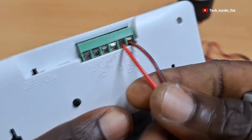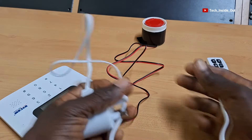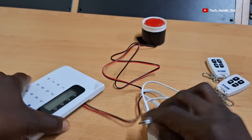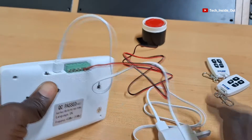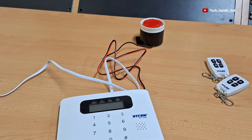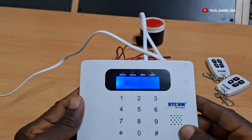That does it for the siren wiring. We'll now plug the power adapter to the alarm host before we can add the wireless sensor through system programming. Plug this end to a power socket and then turn on the power. You can see that the alarm host is loading up.